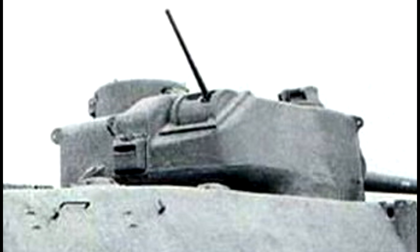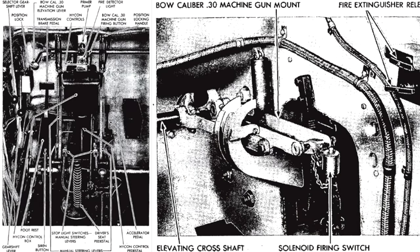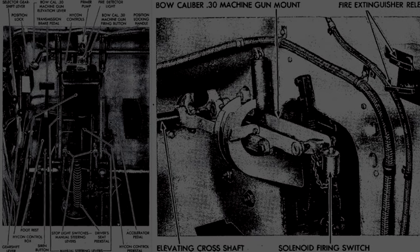The commander would sit to the left of the 3-inch gun with the gunner and loader sharing the right side. Behind the loader was a .50 caliber machine gun in a specialized mount giving it 60 degrees of elevation and 5 degrees of depression. The commander had the use of a fully traversable cupola armed with a .30 caliber machine gun. In the hull, the driver sat to the left with an assistant driver to the right who would also act as the bow gunner. The final crew member did not have a specific role but would likely have acted as an ammunition passer.